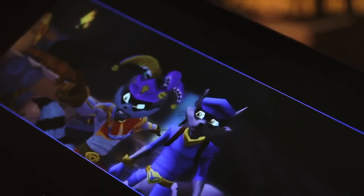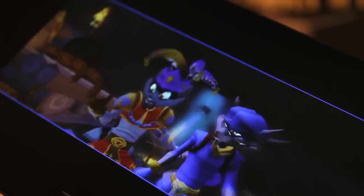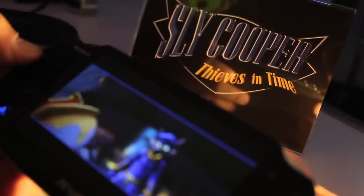Sly on the Vita — there are a lot more features we're going to be taking advantage of, a lot more gameplay to talk about. But right now we just want to get it out there that Sly is going to be available on the Vita day and date along with the PS3 version this fall.